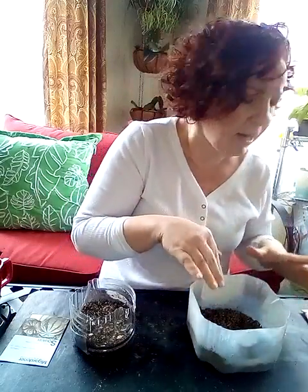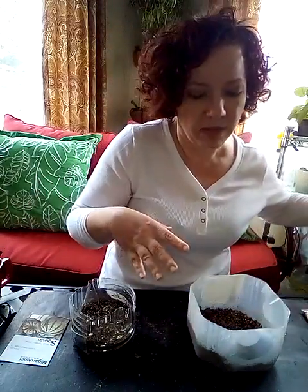I want to go ahead and restart them. Even though we're at the end of April, I can do this because they are a warm weather plant. They like it when it's a little bit warmer out, and I also want to have some time to get them going.